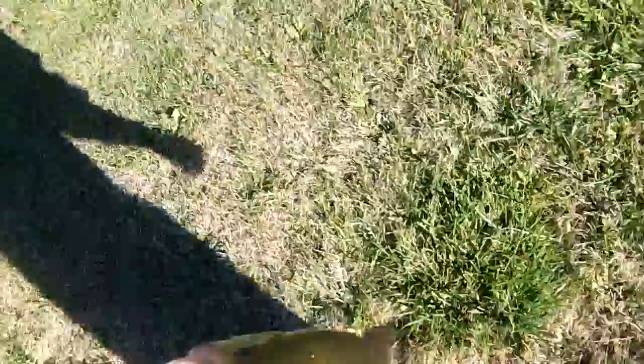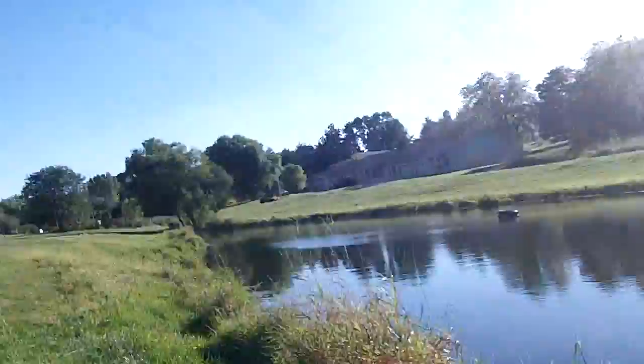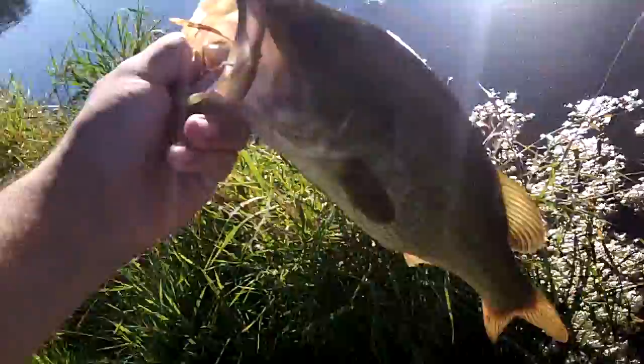That's another nice fish guys. He's a bit yellower than the rest of them. Caught him out of the same spot I was over just a few minutes ago as I walked down here. When I caught that one bass, I moved all the way down. Didn't get any other bites except for one by that tire. Then came back over here and I guess there was another bass waiting. Off he goes.